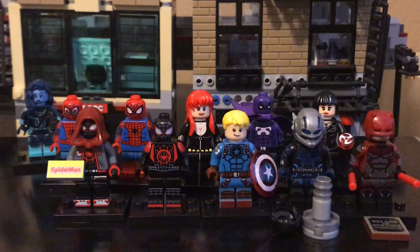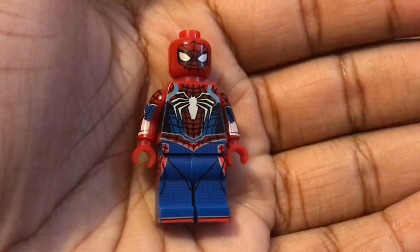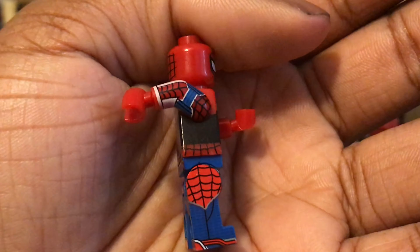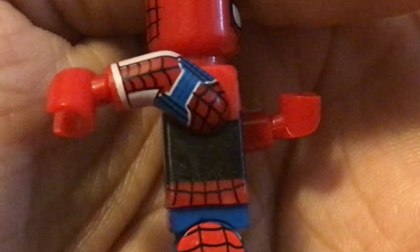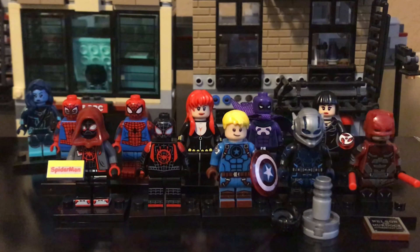We're gonna start off with this PS4 Spider-Man suit. This is the second one I've gotten, but this is a different design — it has the more traditional lighter red and then the darker red. The figure looks pretty good. Let me raise the arms up so you guys can see the side printing. The only problem I have with this figure is the colors are just a bit off.